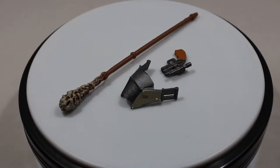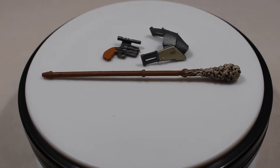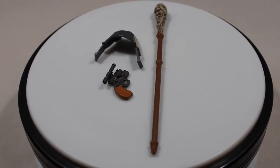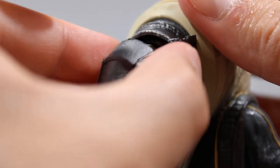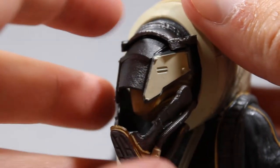Starting off with accessories, he does come with three: a handgun, a staff, and a shield visor to cover his face. To attach the visor you just lift up the jaw piece and then put the visor on just like that — nothing to it.